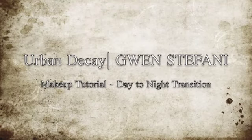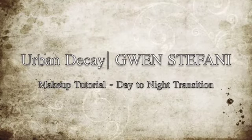Hi guys, so this is going to be a makeup tutorial for a day-to-night transition with Urban Decay's new Gwen Stefani palette. Everybody is loving this palette. For those of you who are wondering, this is brown girl friendly — obviously. And let's get started.